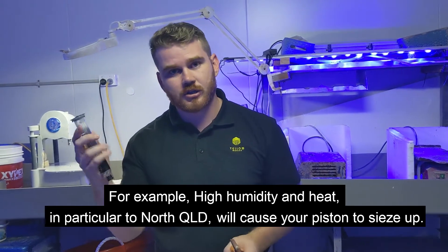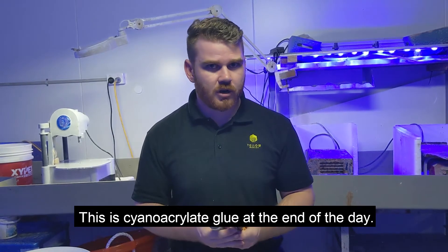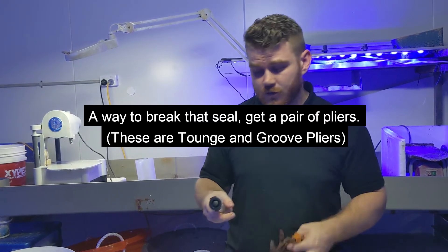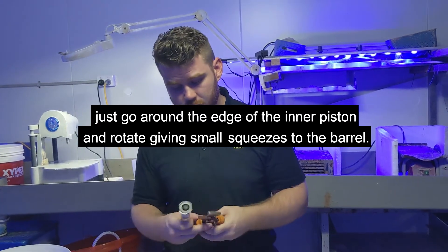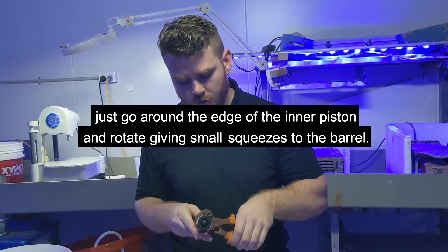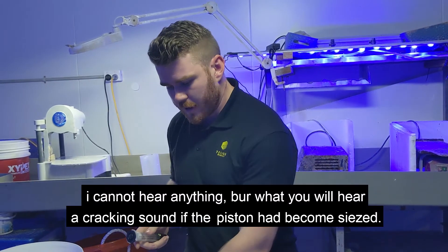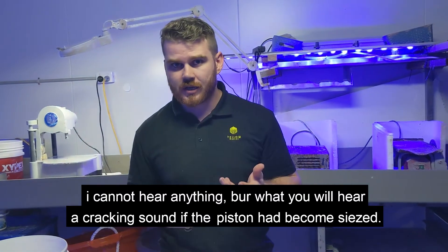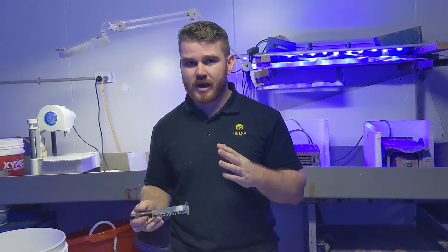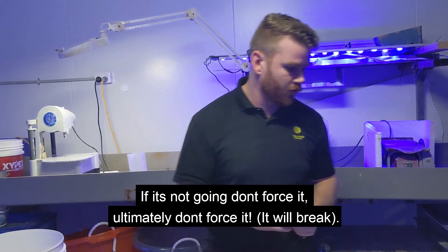In humid conditions, particularly in Queensland, the barrel can seize up. It is a cyanophilic glue at the end of the day. A way to break that seal is to get a pair of pliers and go around the edge of the barrel. You can squeeze — you'll generally hear a cracking sound. If there's any back pressure, back straight off. If it's not going, don't force it.